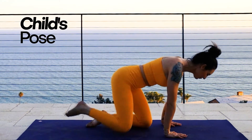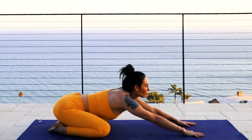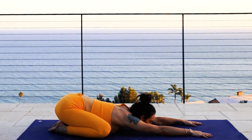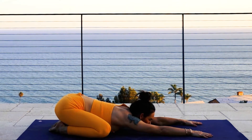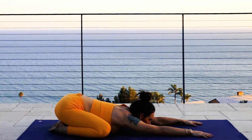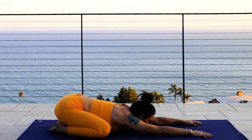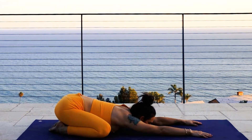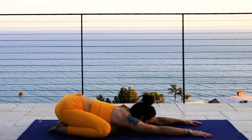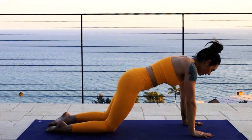We're going to start off today in child's pose. Take a moment, hips width distance apart, toes together. Just gently let your hips rest on the heels of your feet. Melt your heart down onto the mat. Let's pause here and take a few deep breaths and set our intention for this workout today.